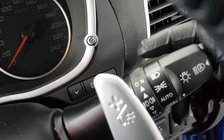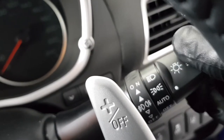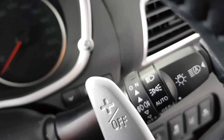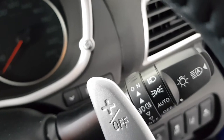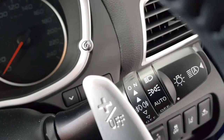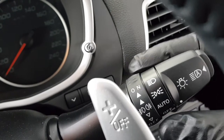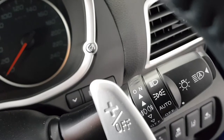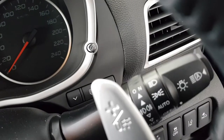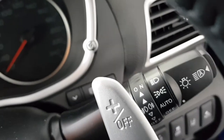For the lights, auto is probably where you want to be most of the time, but you also have parkers, main beams, and on the end, automatic high beam which is very sensitive and works very well. On the stalk we have spotlights that can be turned on when the lights are on. The indicator is a soft touch — just tap up or down for three flashes, or click and hold for permanent.